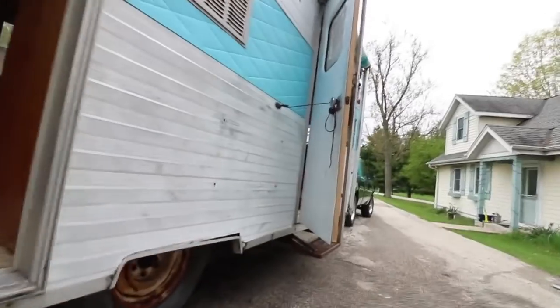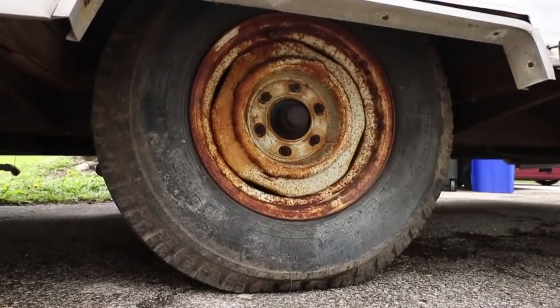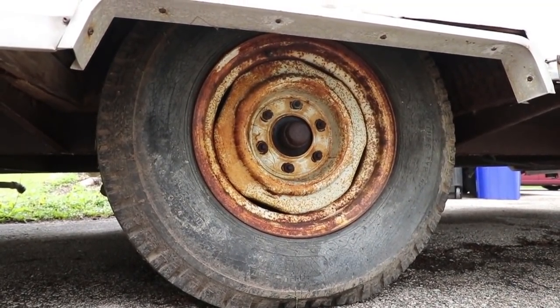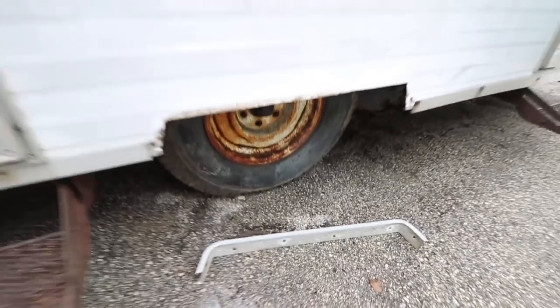This is a single axle trailer. The axle and bearings look good. The tires are very old — they hold air, but they're very, very old. It looks like they have trailer brakes on the back, although those are not wired up.